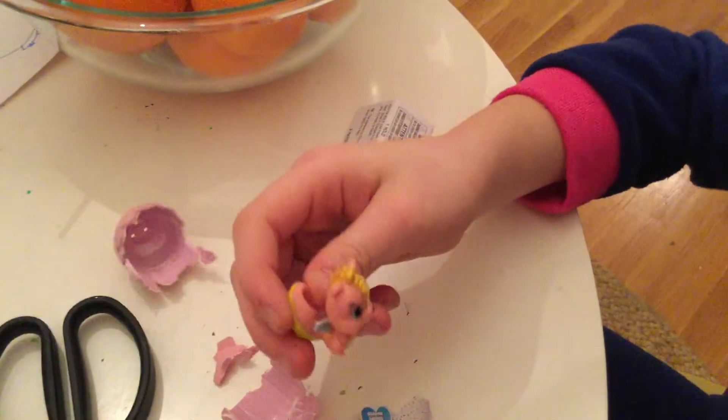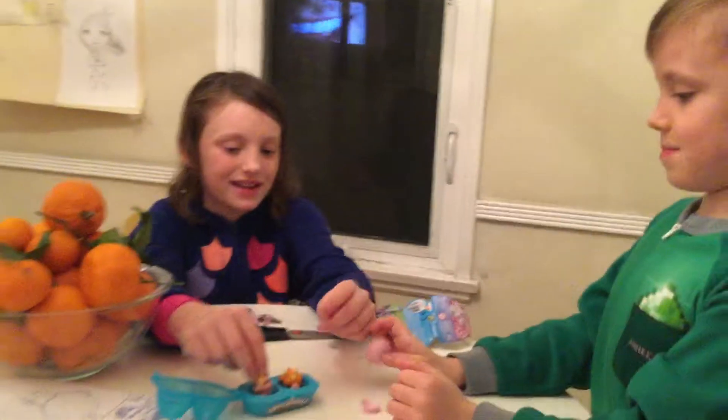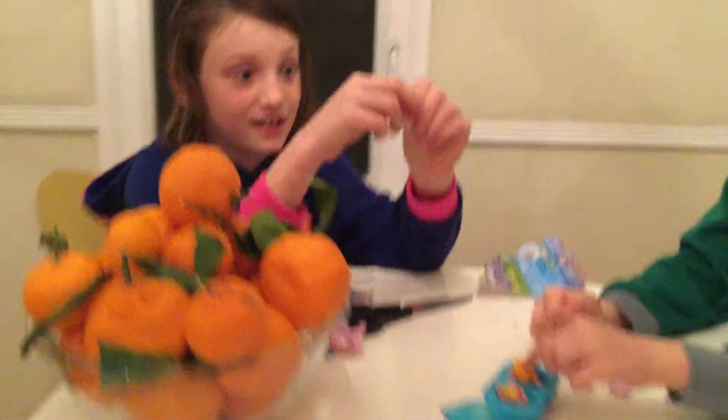Oh, what'd you get? I got a yinna squirrel. Pick a yinna squirrel. Let's put them in and see what it looks like. They look absolutely adorable together. Just like this is Johnny and this is me. Yeah, this one — I said that one's you.